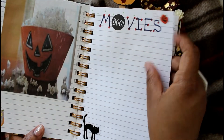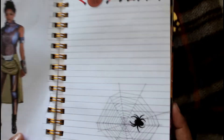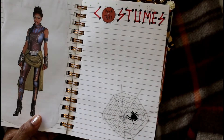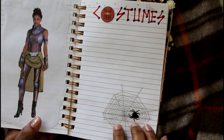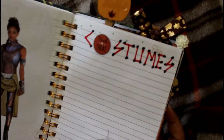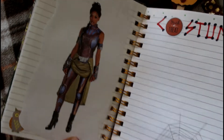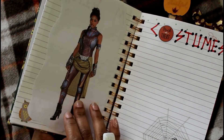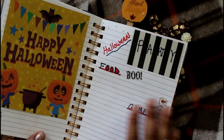Those old but goodies I used to watch with my daughter. This is my costume page with a sticker from Happy Planner featuring a spider. The first costume I put here is mine — I want to be Shuri from Black Panther. She's a wonderful warrior: smart, intelligent, and she can fight. I love her, so I'm going to put everyone's costumes there.